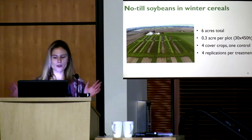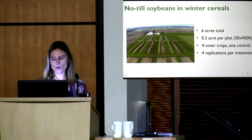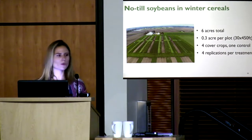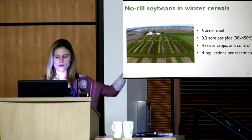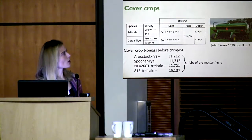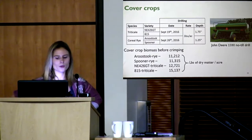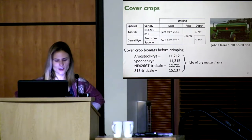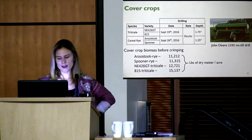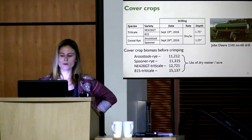For the no-till beans, we had a six-acre field with 20-plus plots of 0.3 acres each — 30 feet wide and 450 feet long — so we could use 15-feet-wide farming equipment. We had four different cover crops and one control. The control with no cover crop was replicated four times. We used two different species: triticale and cereal rye.